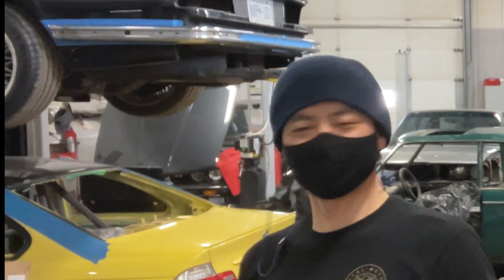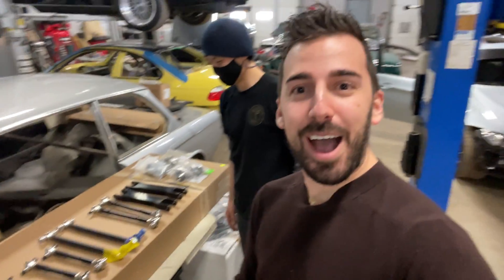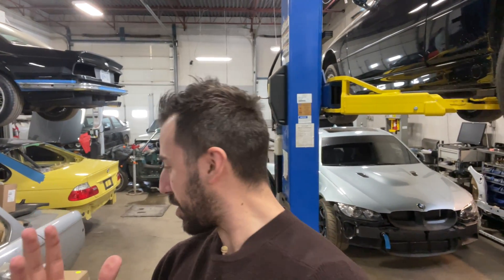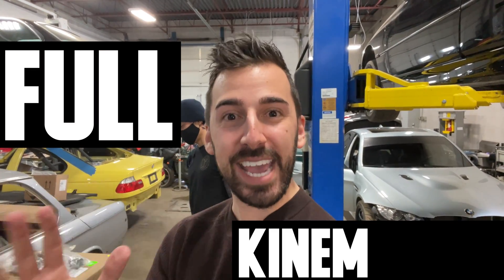Did someone say suspension? Those are actually parts from Germany. And speaking of which, they're not just any parts from Germany — the German god himself, Mr. Mario at MK Rensport Technik, has blessed us with full kinematics.